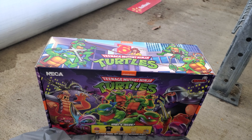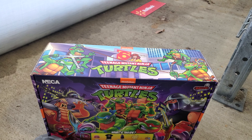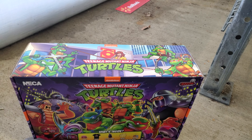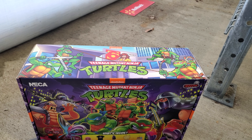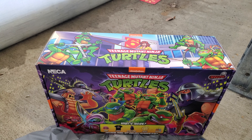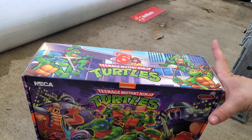Hey everybody, Zachmaners9 here with an unboxing for you guys today. Sorry that it's in a kind of an awkward and loud spot. It is raining while I'm working right now, so sorry if you hear that rain — it sounds like static on the camera. I did a test recording to see how it would sound, and unfortunately it is pouring down rain.